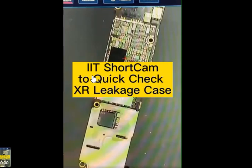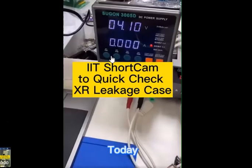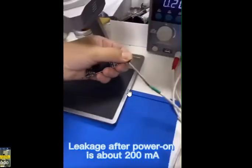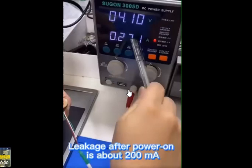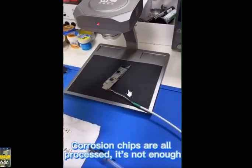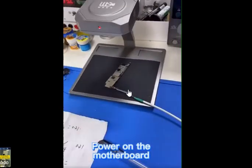This video was created by Union or Fair and they use the same camera. This camera is so powerful that it will show you the leaky component. All you have to do is put a power source to your motherboard, and then use the camera to know where the exact location is — it will pinpoint exactly the location of the leaky component.